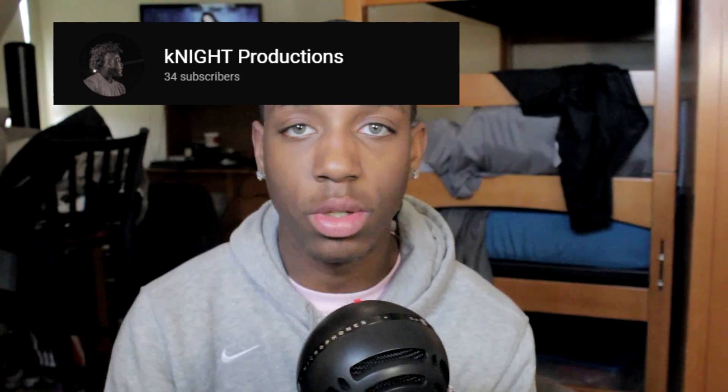We're going to be starting a journey today. It's going to be called Journey to Duncan, I guess. This is with me and my boy Corey, Corey Green. His YouTube is going to be down below — I'll put it up on the screen too. Knight Productions — he's going to start on YouTube just like me.